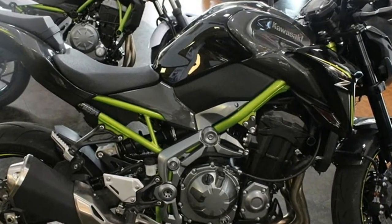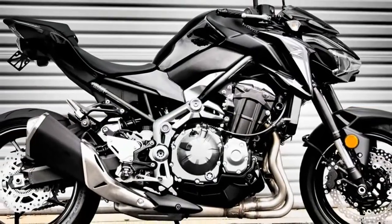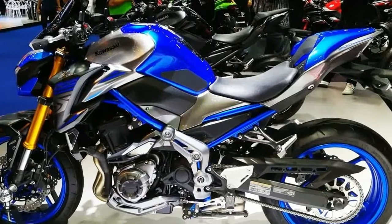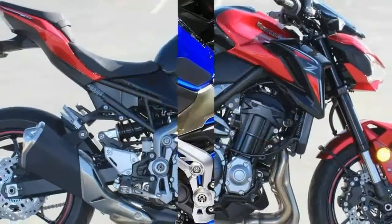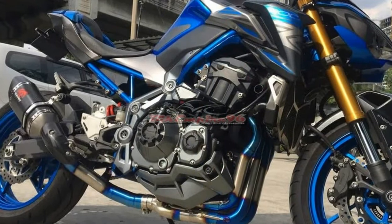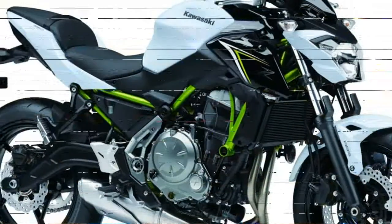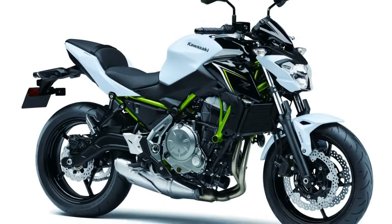The tank's organic shape goes well with the Sugomi design philosophy, with a key slot located right at the front of the tank. There's a nice wide seat that's well padded and reasonably comfortable for longer hauls. Our test machine was fitted with a rear seat cowl, an add-on accessory, so we didn't have the chance to check pillion seat comfort. The tail end culminates in the typically Z-series fashion and has the LEDs placed in the shape of a Z.